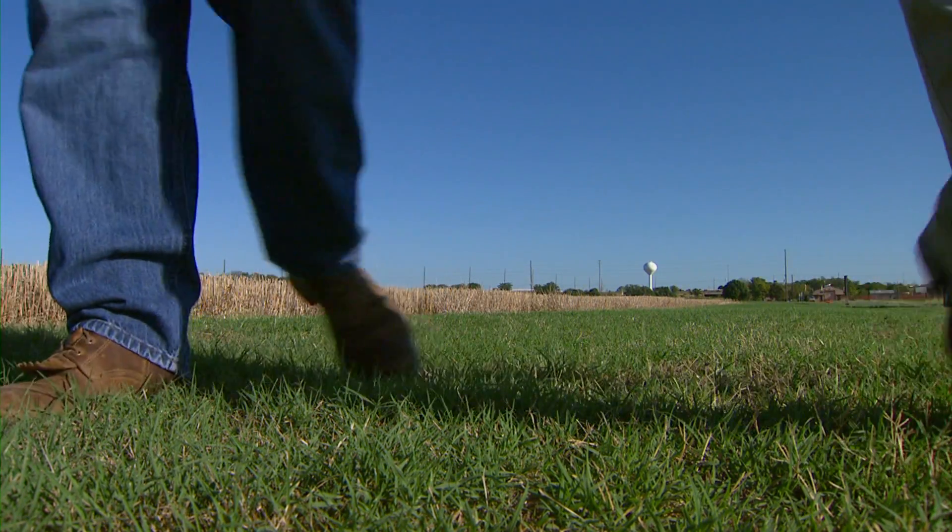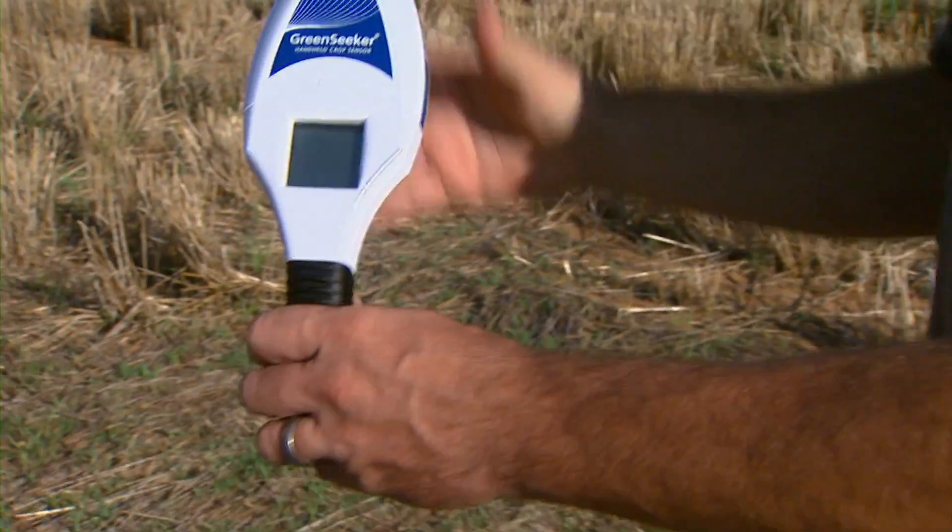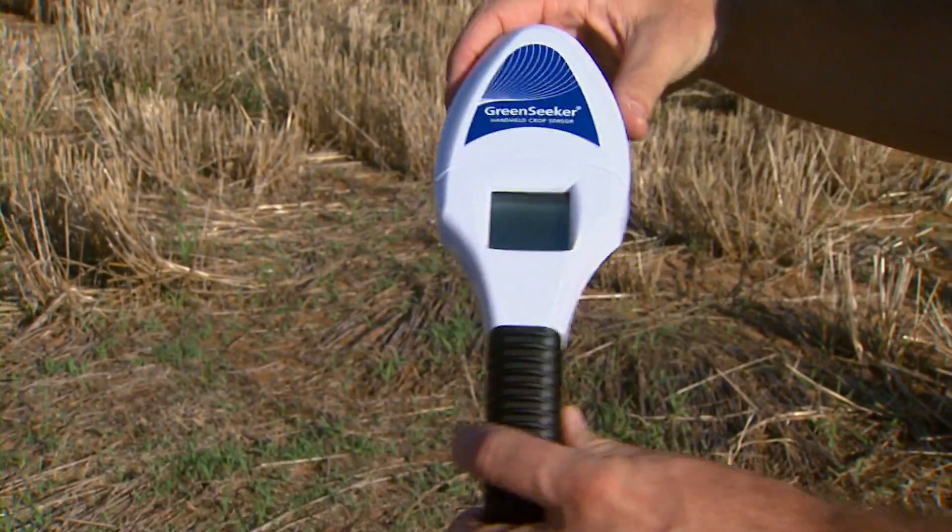The first handheld sensor was on campus for a couple of nights, completely vetted by Dr. Ron's group. They did everything they possibly could to test it, to break it, to see how it was working, showing that it had that perfect correlation with the big sensor that we've been using for the last 10 years.